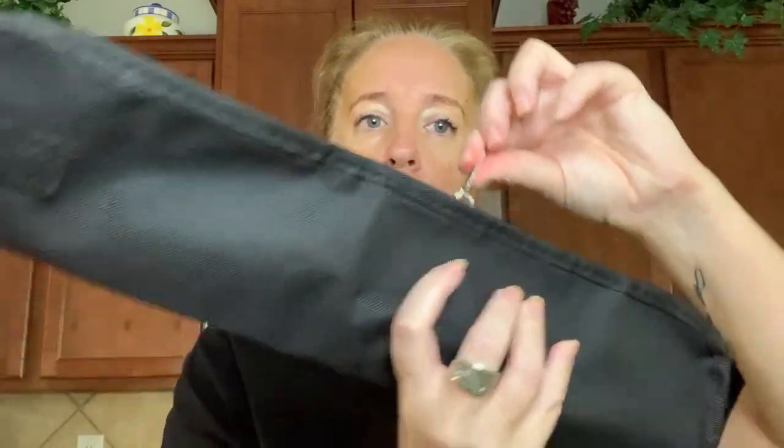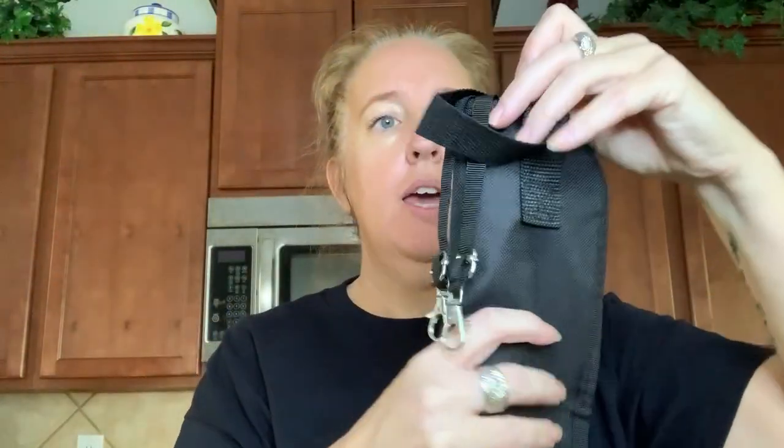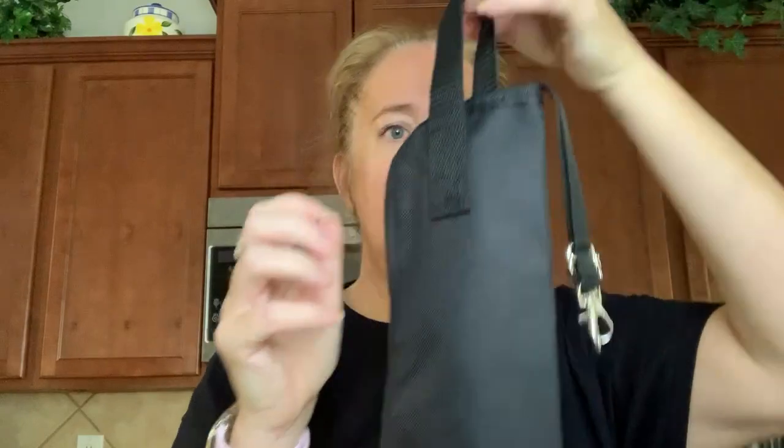Then zip it up and he is ready to go. I also see there are clips — he could clip this onto his backpack so he wouldn't have to carry anything extra.